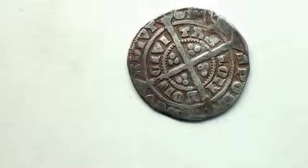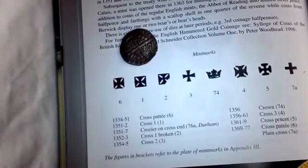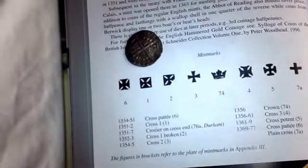And here we have the mint marks for the Edward III half-grote. As you can see, number one, which is the cross one from 1351 to 1352, is on my Edward III half-grote.